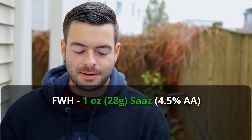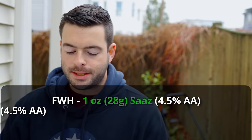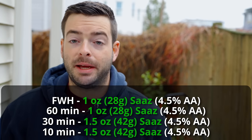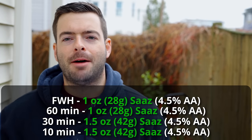For our hops, we're using Saaz, which is your traditional Czech hop — something you'd make a Czech pilsner with. We're targeting about 32 IBUs, which is a little bit on the more hoppy side than a traditional Budvar. The hopping schedule starts with one ounce of Saaz as first wort hops. Then at 60 minutes, one ounce of Saaz. At 30 minutes, one and a half ounces. And at 10 minutes, one and a half ounces. I don't want a boring old pale lager — I want a little bit more hop expression to keep it interesting.